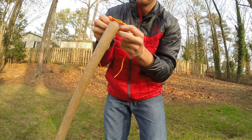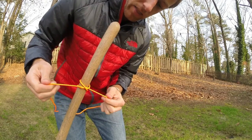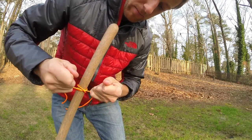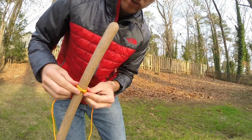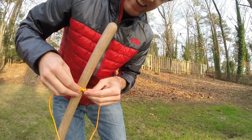You can simply slip this over whatever you want and then cinch it up. There's your constrictor knot, easy as pie. And it's on there.